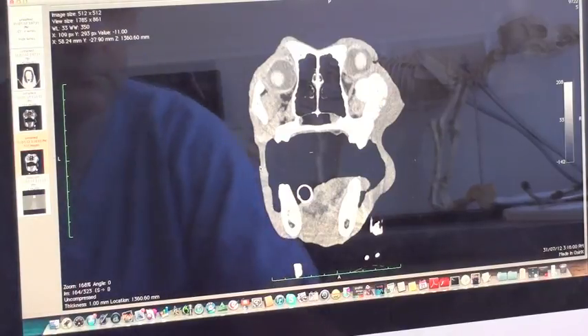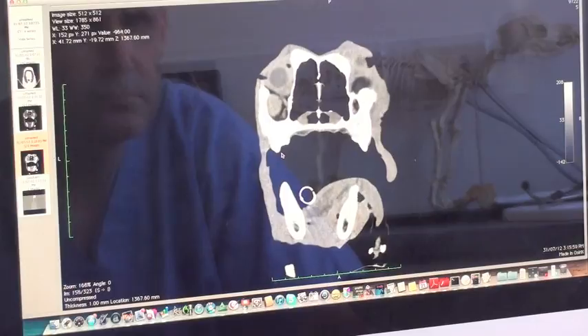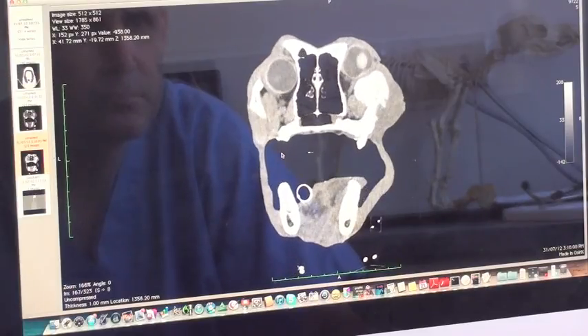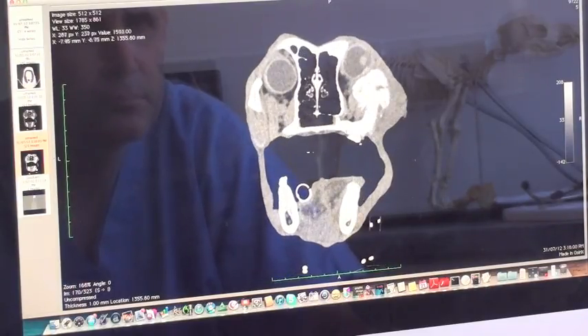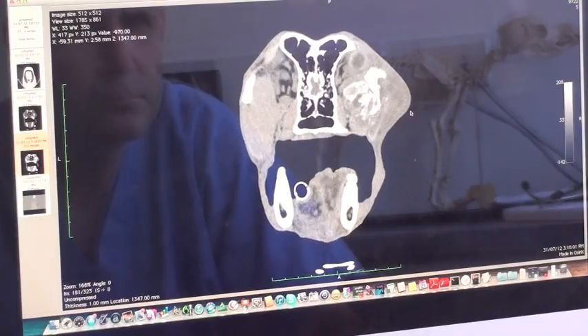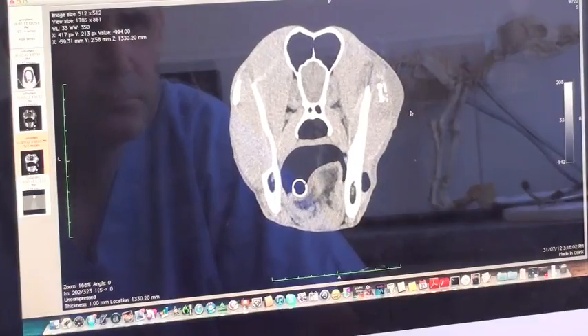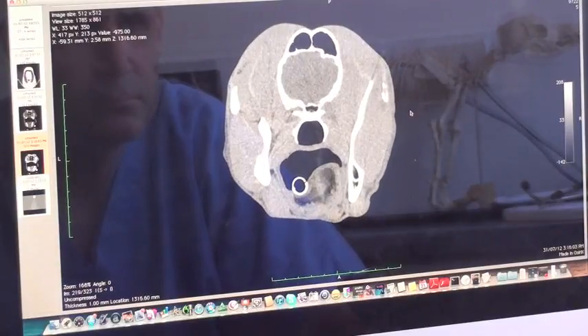Traditionally, when we were examining a patient for potential surgery, we would just do a CT scan, get the axial slices and look at the bone structure in two dimensions on several sequential slices. At that point, we thought that that was pretty good because it gave us a real insight to what was happening on the inside of the patient.